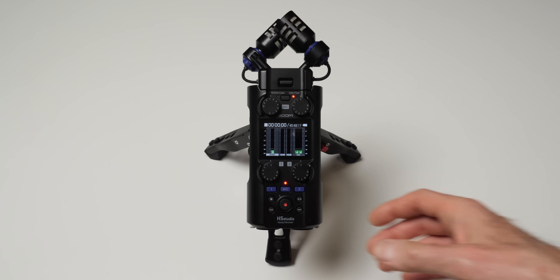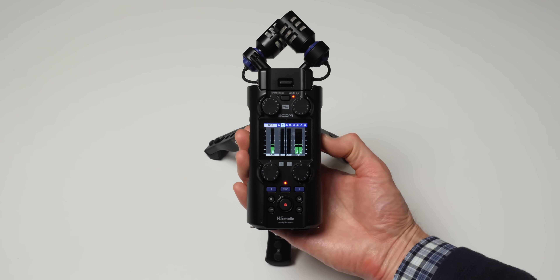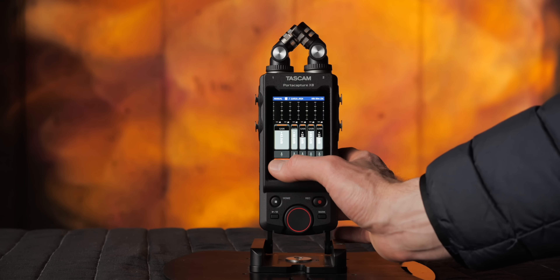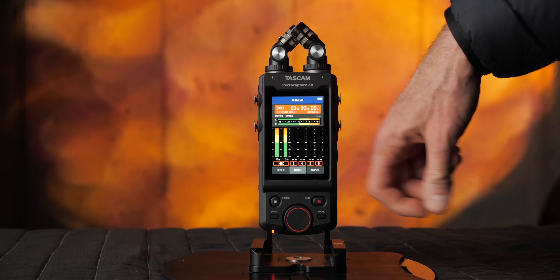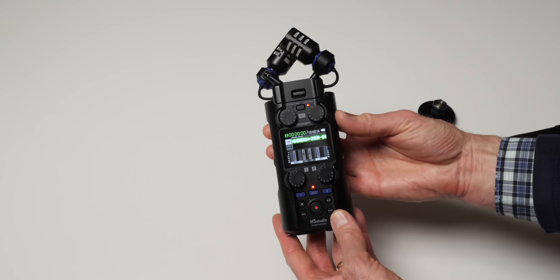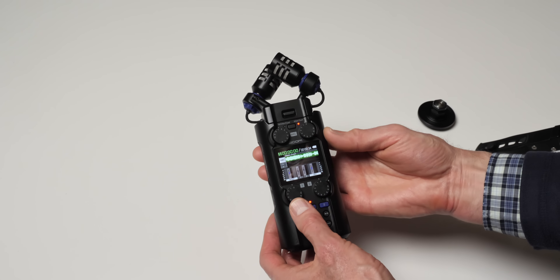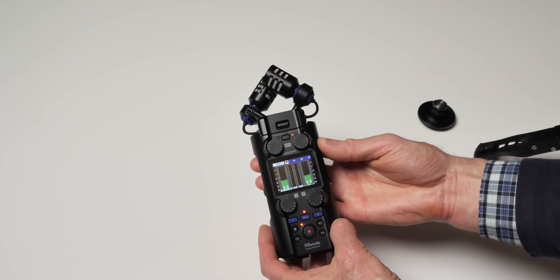Overall, the Zoom H5 Studio is probably my favorite Zoom H-series recorder ever, and I've used a bunch of them. How does it compare to the Tascam Porta Capture? I think the built-in microphones sound substantially better on the Zoom H5 Studio, and you get much better battery life. I personally prefer the Zoom H5 Studio — that's not to say the Porta Capture isn't good or isn't a good fit for a lot of people. But if I had to choose a handy-style recorder, I would choose the Zoom H5 Studio. If you have any questions, leave them down below. I'm not going to keep this microphone — I have to send it back to B&H. In the meantime, get out there and make some great sound, and we'll talk to you again soon.